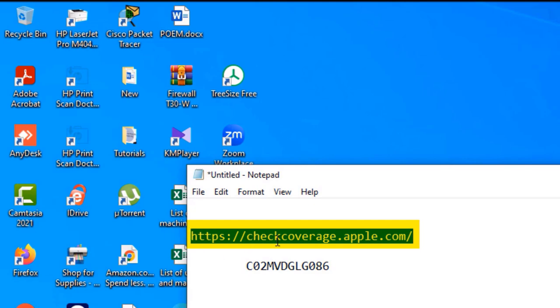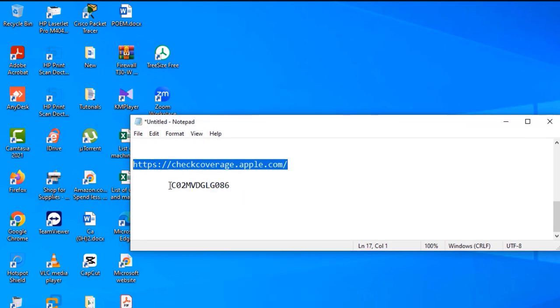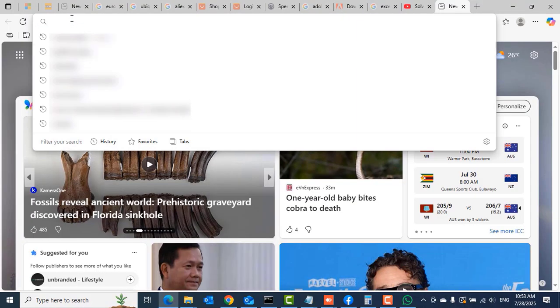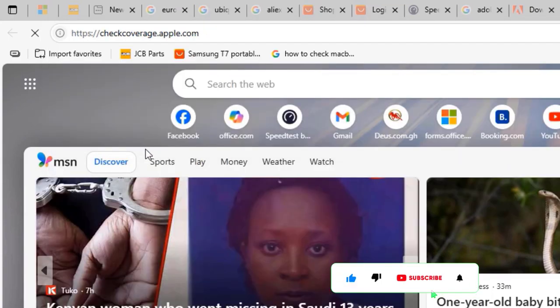The next thing would be to visit checkcoverage.apple.com on another PC. Get another PC and visit this website — you can use any browser, Microsoft Edge or Google Chrome. In my case I'm using Microsoft Edge, so I'll paste that website in there.